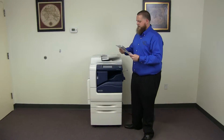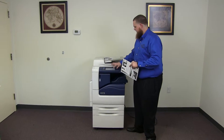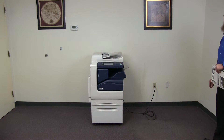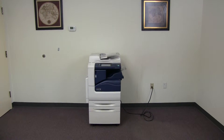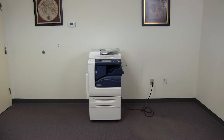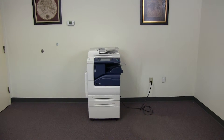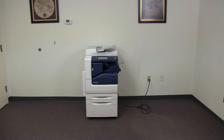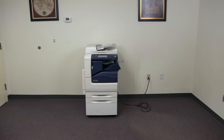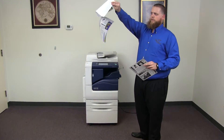Now we'll go ahead and test out the document feeder as well as the stapling feature on our internal finisher. We'll place our two test copies in the feeder face up and test the staple. And here we have our test copies stapled through the document feeder.